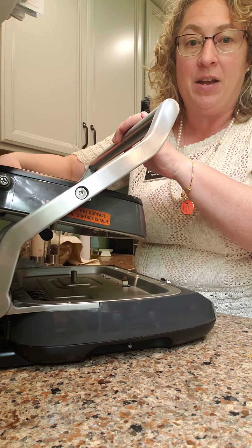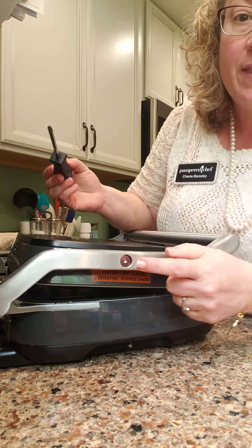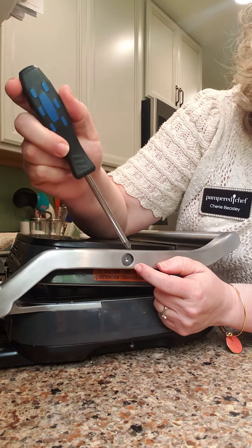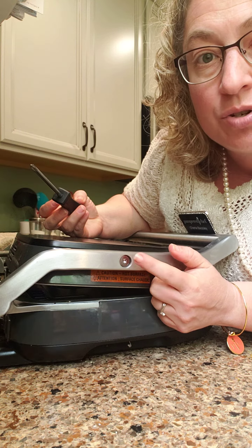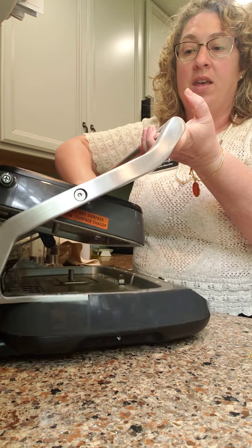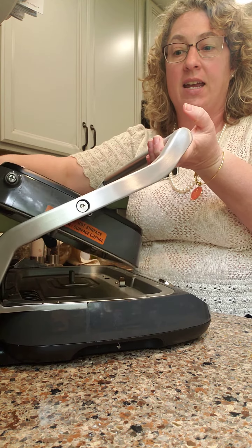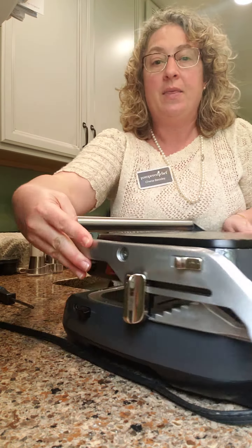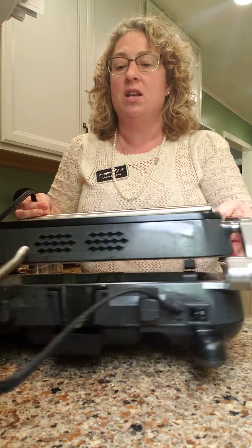I've seen people say that this won't stay firm or things won't close all the way. There are these little screws right here that hold the lid, and you will need either a Phillips head screwdriver or an allen wrench to tighten them. These are the screws you want to tighten if you're having any slipping — if it wobbles a lot or doesn't stay still when you open it. There's one on each side, one here and one over here.